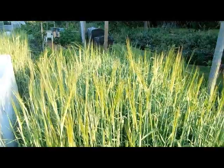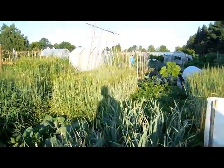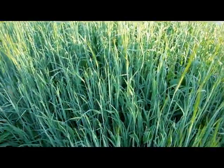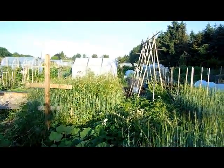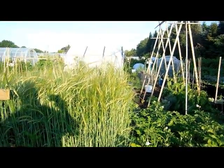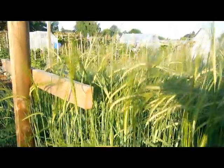Hey guys, it's June 21st and it's been a couple of weeks since I've been down here, so I thought I'd give you an update. Everything's coming up — lots of barley heads, and all the beds are looking great. There are a few areas that haven't quite formed heads yet. I don't even know if I can walk through here, it's so overgrown. Look at that — nice.